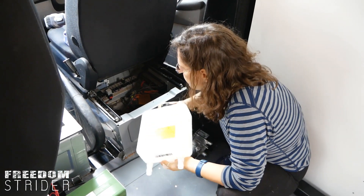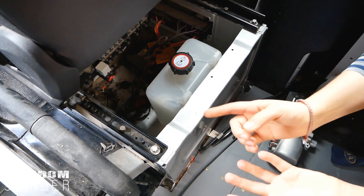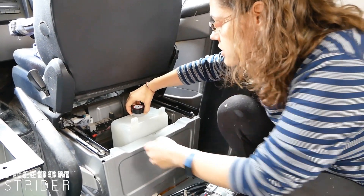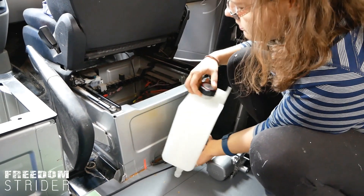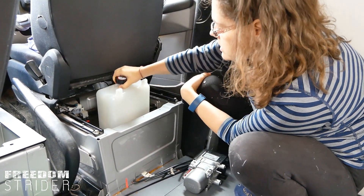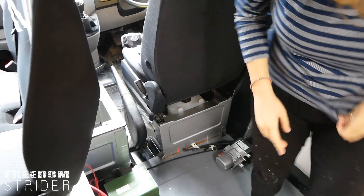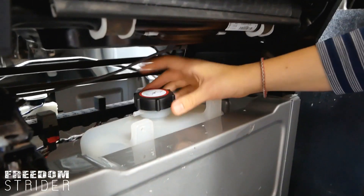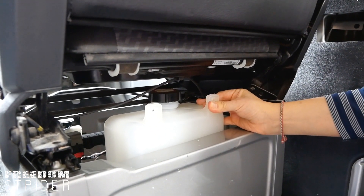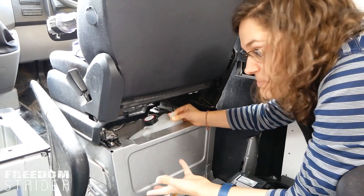The next best option is behind the driver's seat. There's less space here, but we can mount the tank higher, giving more room for the pipes themselves. Because of the way the seat works, without hindering the seat's movement, we can raise this higher. And if we ever need to fill the system, we just push the seat all the way forward to access the cap.